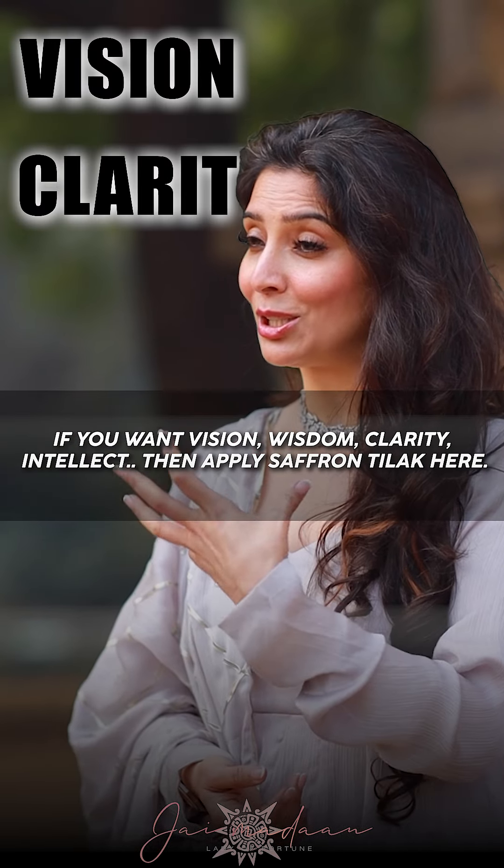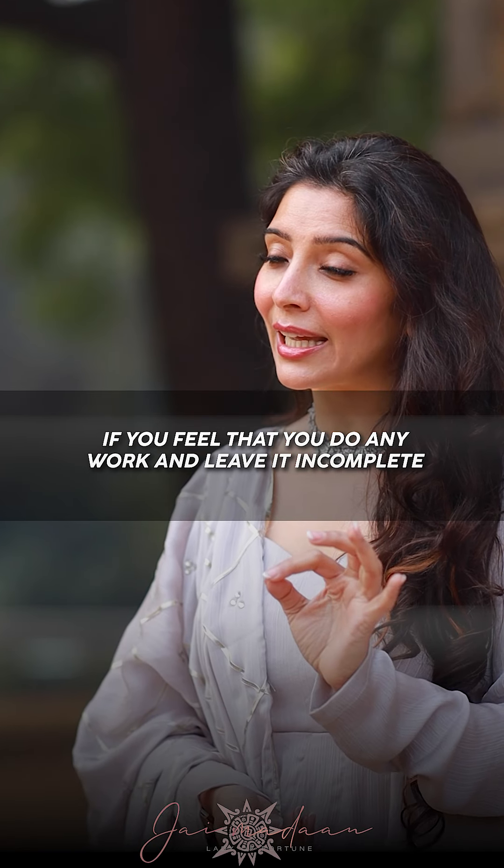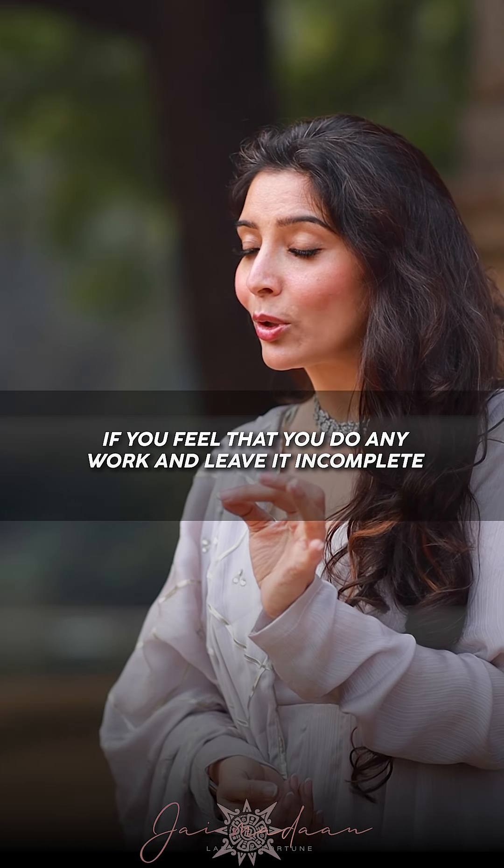If you want to increase vision, clarity, and wisdom, then you put a tilak in the appropriate place.